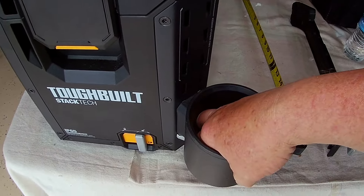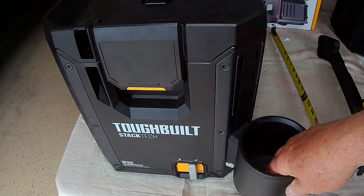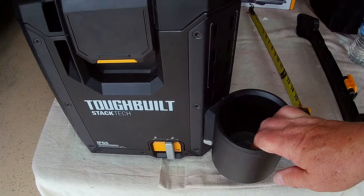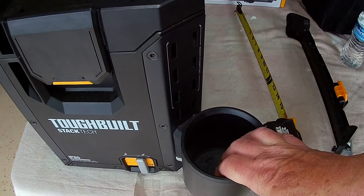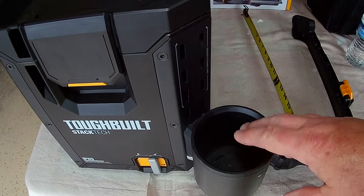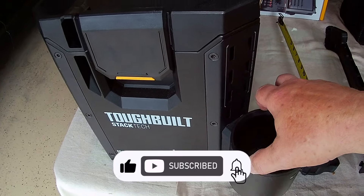This is the cup holder, so you can put that in there. I've actually answered a question from somebody: could you put a gas container — like a small torch container — in here? Yes, you can. But you can also put the tumbler in here and lock it in place, so if you want to carry your tools and drinks together, that works.